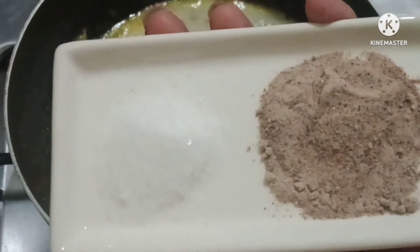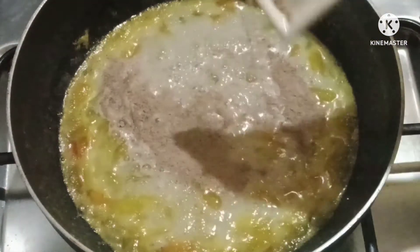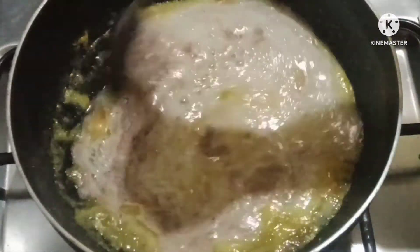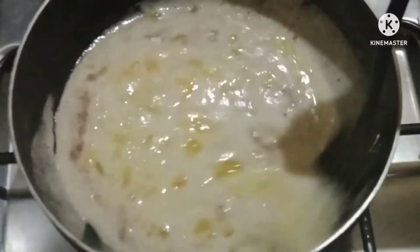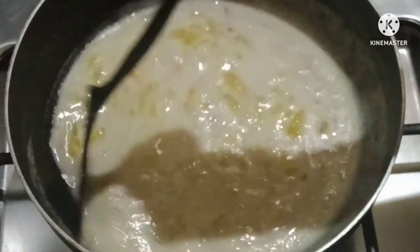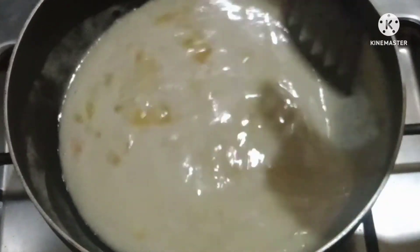We will add 1 teaspoon salt and 2 teaspoons black salt to enhance the flavor. Then we will mix it well in the mixture. Mix it in a better way so that there are no lumps. The salt will be added in the mixture with a spoon.